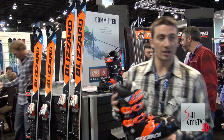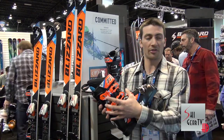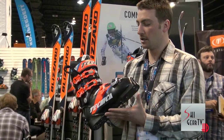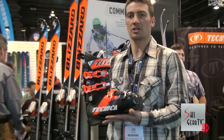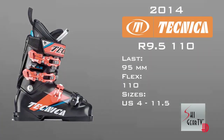After the 9.3 comes the 9.5. The 9.5 is a 95 lasted boot. This comes in a 130 flex, a 110 flex, and also a 190 flex. This is going to be for your up and coming racer, your junior racer, just starting out. Strong race performance boot, just a really good boot.